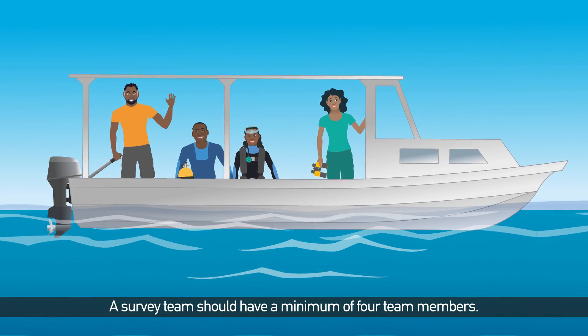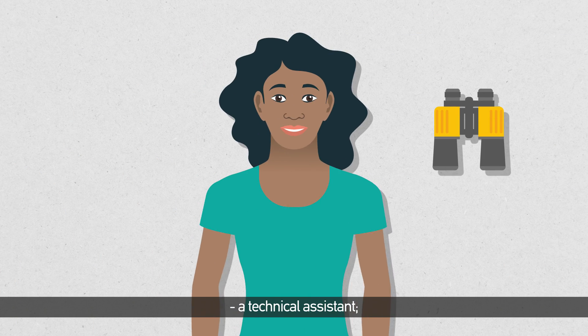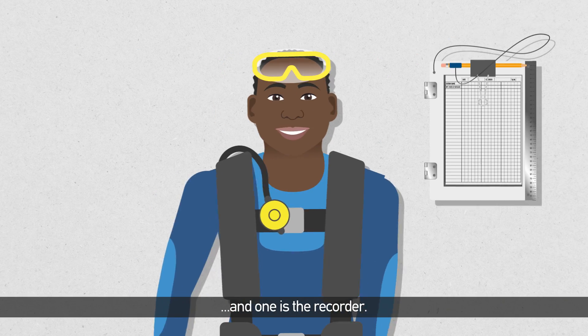A survey team should have a minimum of four team members: a boat captain, a technical assistant, and two divers. One diver is the navigator and one is the recorder.